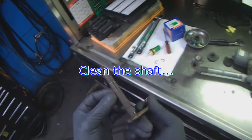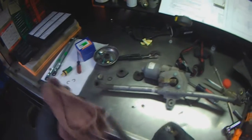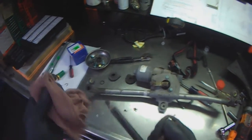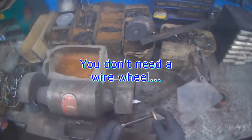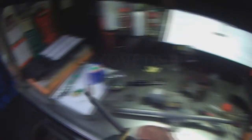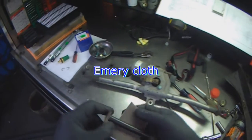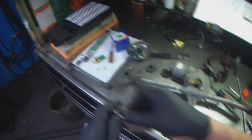See how rusty this is? You want to give this a good polishing, cleaning it up, and then lube it up with grease and NDC — it's my favorite combination. If you don't have a wire wheel to clean this, you can use some emery cloth and just clean it by hand.